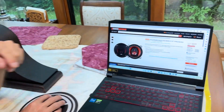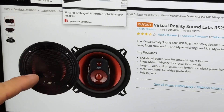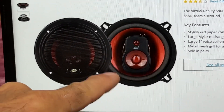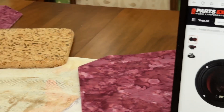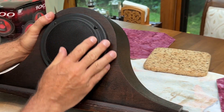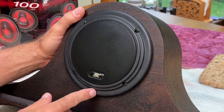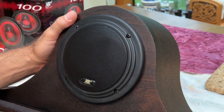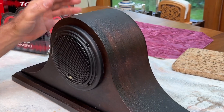On the Parts Express website, you can see the red through the grill of these cool-looking speakers. But on my unit, it's blacked out because I glued grill cloth to the back side of the grill because the customer liked that look a little bit better on this particular project. But I think the speakers look pretty cool.